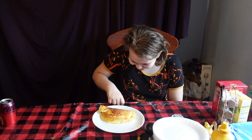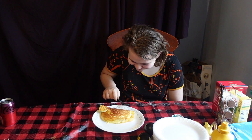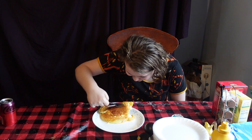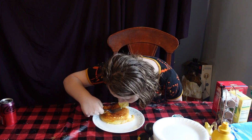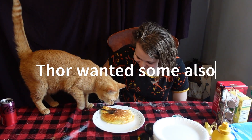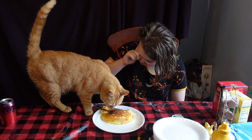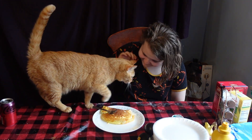Little Pies is going to be trying the soufflé omelette. It smells like eggs. That is correct, because it is eggs. It jiggles. I know. It's good.